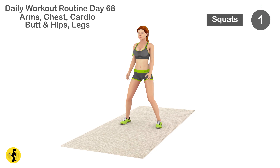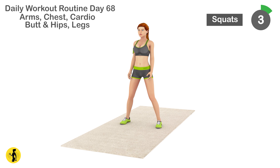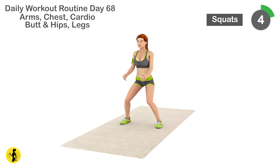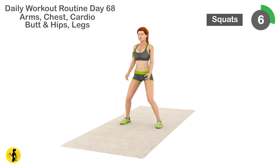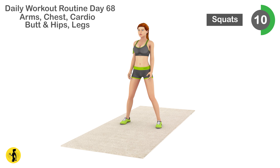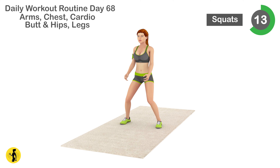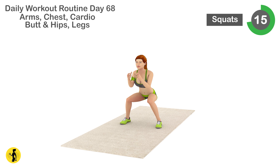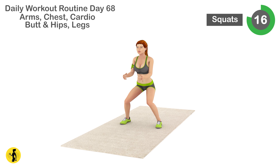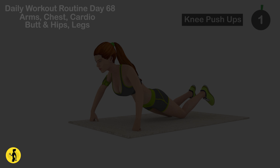Next is squat. 1, 2, 3, 4, 5, 6, 7, 8, 9, 10, 11, 12, 13, 14, 15, 16, 17, 18, 19, 20. Relax. Timer for 20 seconds.